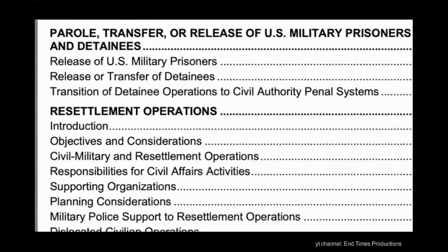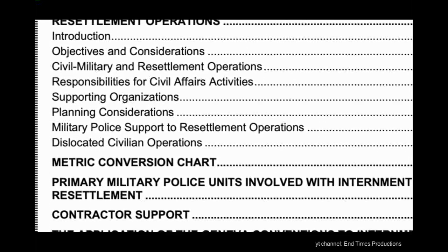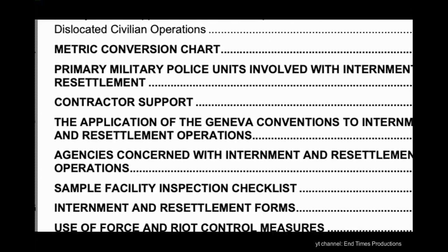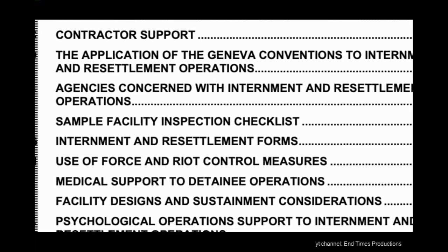This document is 326 pages long and we definitely don't have time to look at every single page, so I'll just go over some of the most relevant content. Feel free to read this document for yourself — there's a link to the full document in the description below.